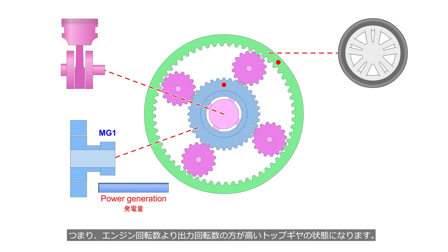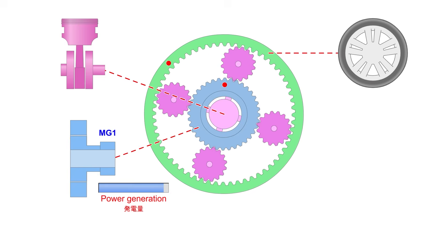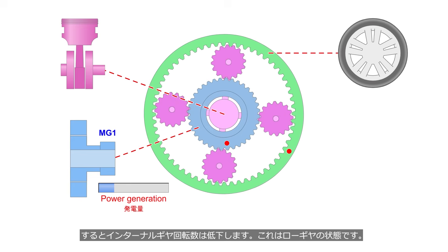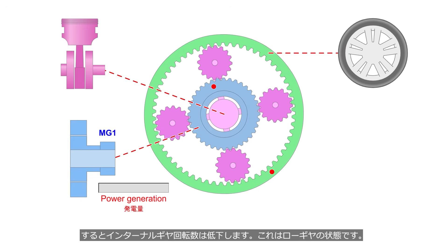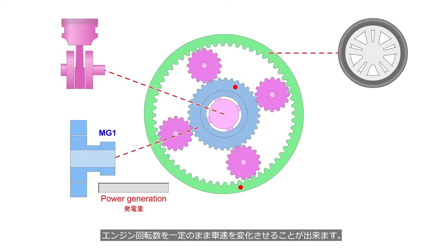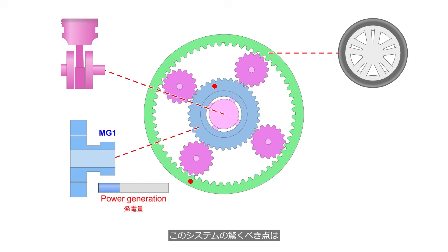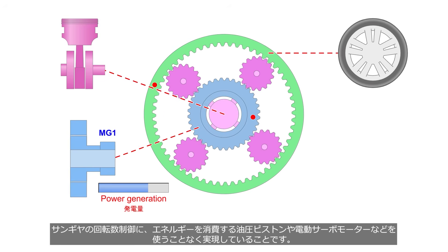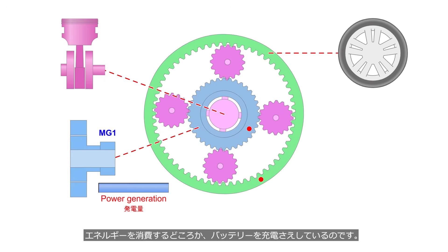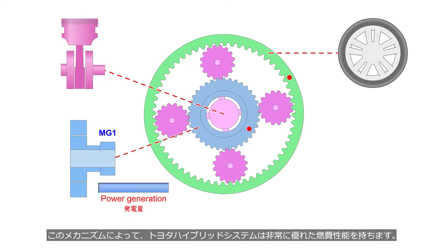In other words, it results in a top gear state, where the output rotational speed is higher than the engine speed. Lowering the power output of MG1 increases the rotational speed of the sun gear, causing the rotational speed of the internal gear to decrease — the low gear state. By continuously varying the load on MG1, the vehicle speed can be changed while keeping the engine speed constant. Remarkably, this system achieves control of the sun gear's rotational speed without using energy-consuming devices such as hydraulic pistons or electric servo motors. Not only does it not consume energy, but it even charges the battery, giving the Toyota hybrid system excellent fuel efficiency.